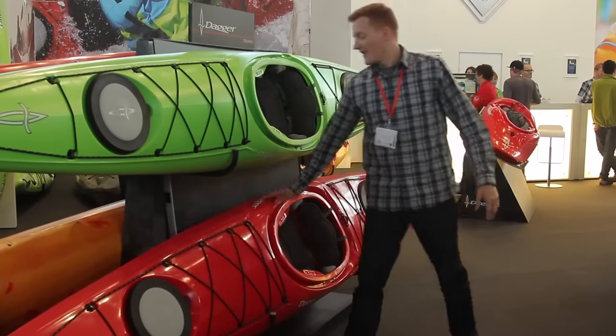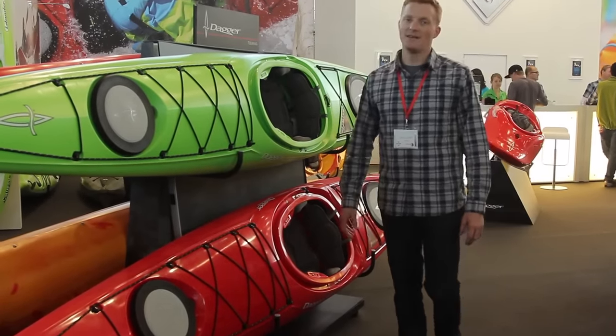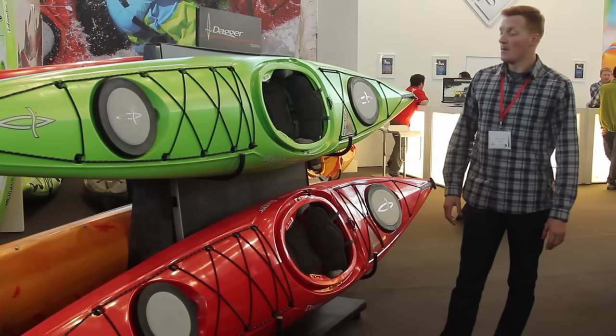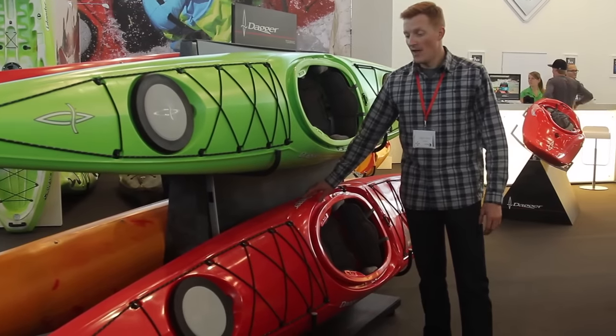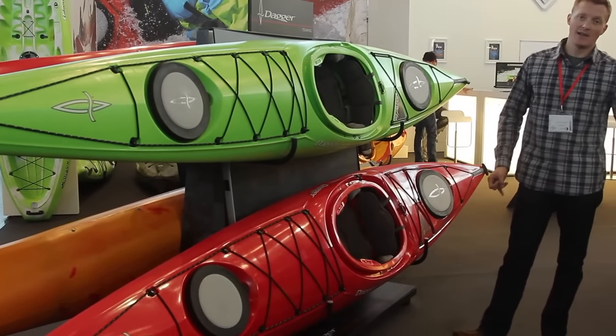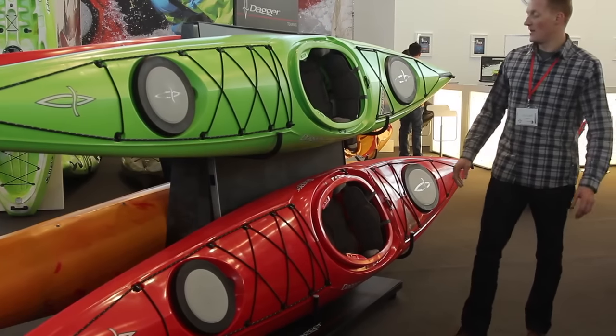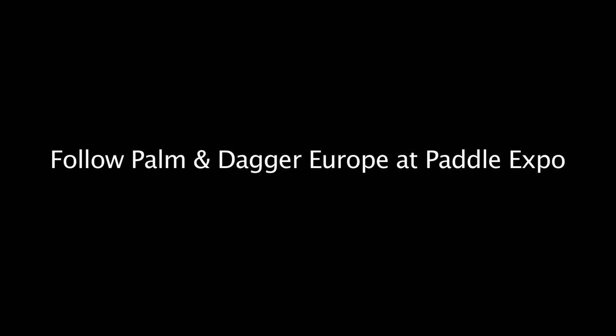The new Dagger Stratos is fast and efficient in flat water, but also has a rocker profile and a defined chine that make it very playful in moving water, through wave trains and in ocean surf. It's an all-round fun boat that's going to take the beginner paddler and really evolve their paddling, while also letting the advanced paddler progress a lot with this platform.